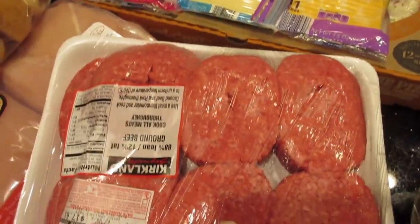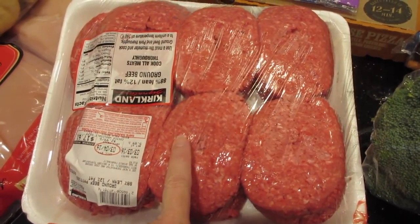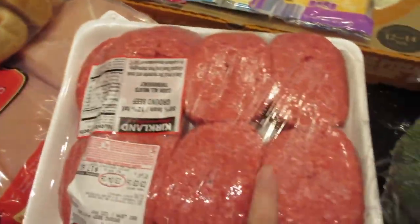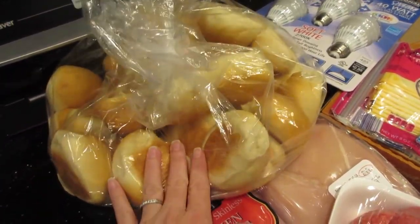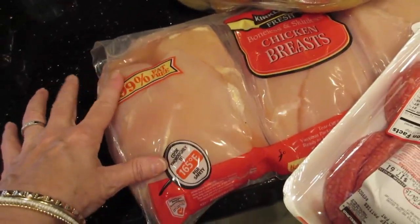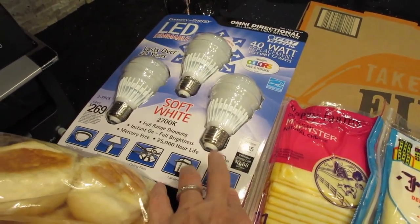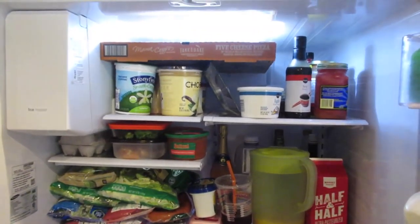At Costco I bought hamburger meat that's already sectioned off so I can portion it into one-pound packages and seal them in my food saver. I also got dinner rolls — I'll freeze those first, learned from a mistake. Chicken breast at $2.99 a pound. We're also switching all our light bulbs to LED so I bought a package of those, plus paper towels. The fridge and freezer are completely packed — not an inch of space!